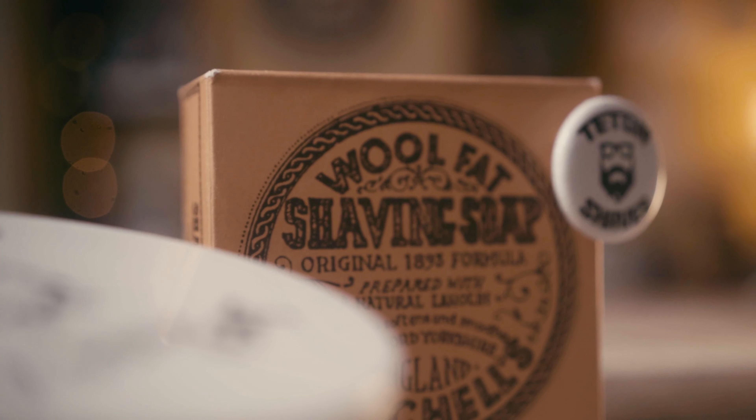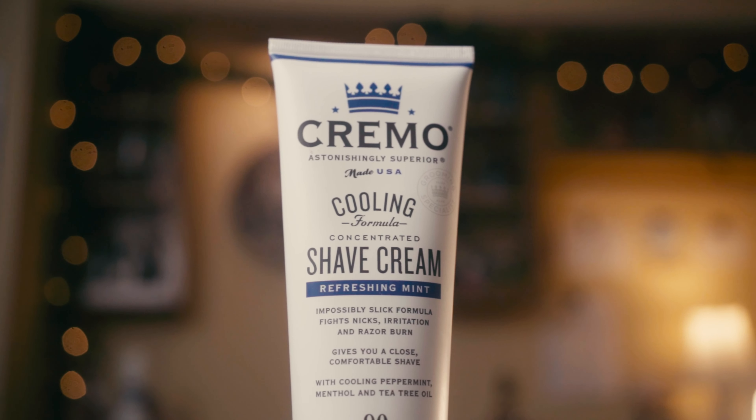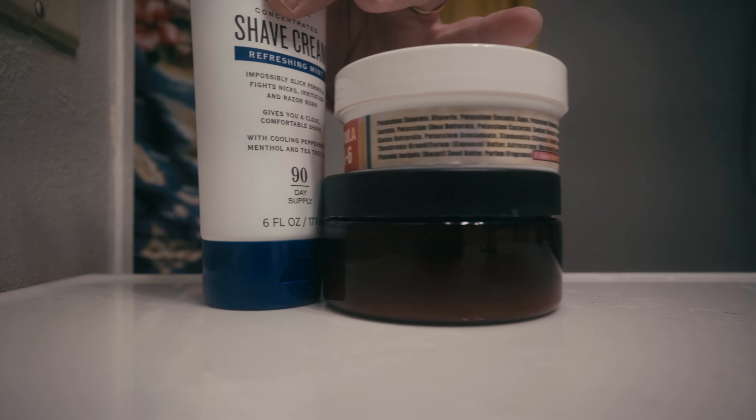The second soap I like to use when trying a new razor is Mitchell's Wool Fat. It's a good tallow-based or lanolin-based soap and I get good results out of it. I also like to throw in a Cremo — I like to get some lather going. I use the cooling formula because I'm pretty cool.